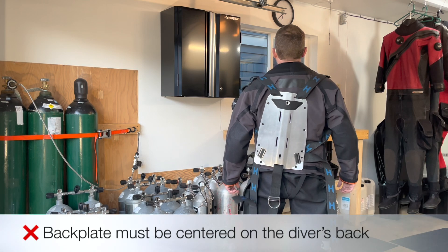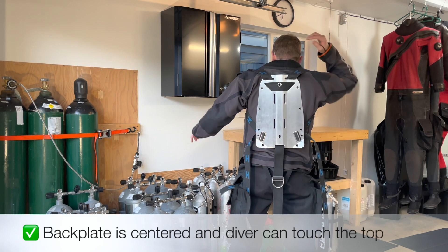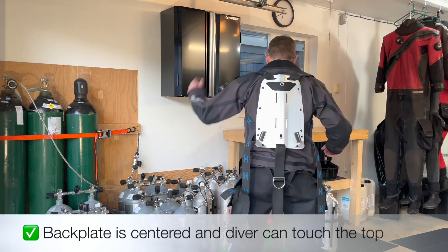The backplate should be centered on the diver's back. The backplate is in the optimal position when it is centered on the diver's back and the diver can easily touch the top of the plate.